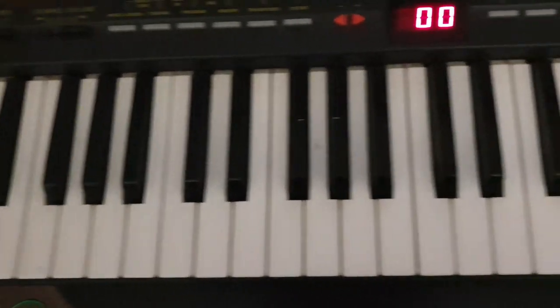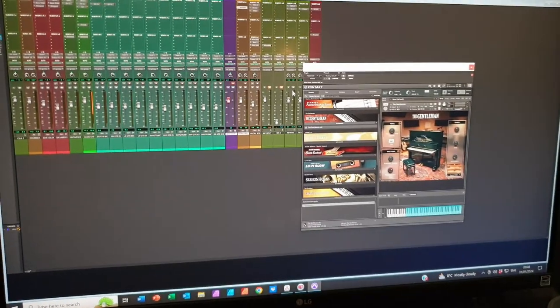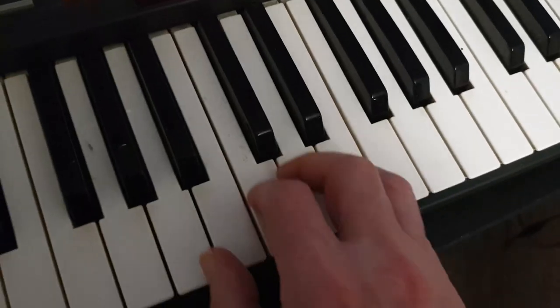I plan on doing some piano on top of that to emphasize things. As you can see I've got my MIDI controller keyboard here ready on my desk, and I've got an app open called The Gentleman - I think it's in the Native Instruments complete package.